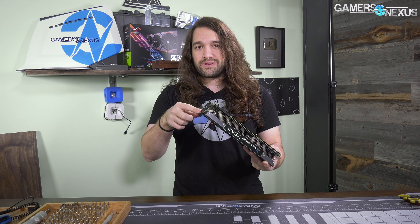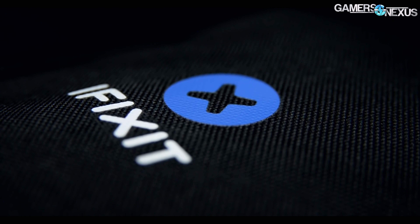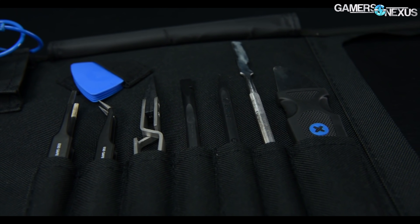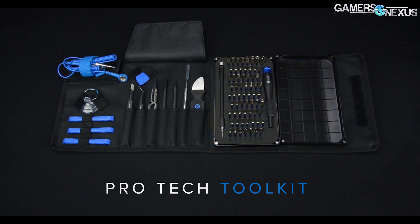They actually use the full three slots for the expansion cover and two and a half for the aluminum fins. We're going to take this apart today and see if it's any different underneath and how this might be relevant for EVGA cards going forward. But before we get into that, this coverage is brought to you by iFixit.com and their ProTech toolkit. iFixit is refreshing their ProTech toolkit in time for the holidays - you can find a link in the description. We find the ProTech and essentials kits to be the most useful for DIY enthusiasts.